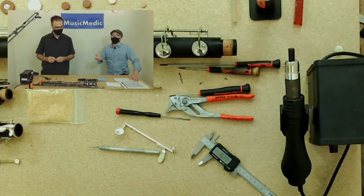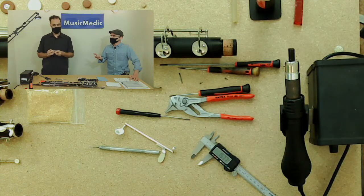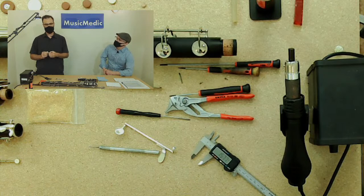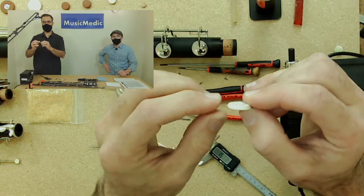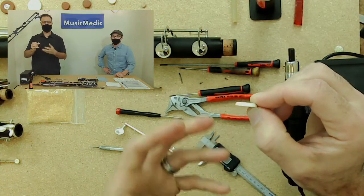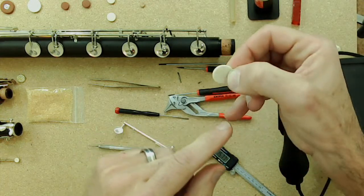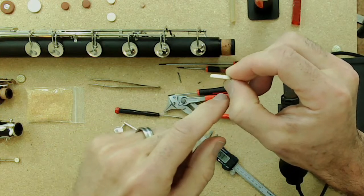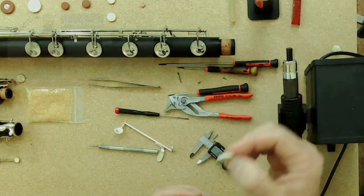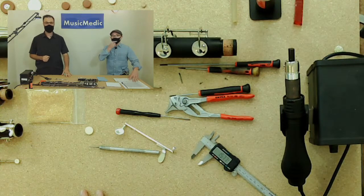Can you use the old pad as a measurement reference? You can, but there's a problem: depending on how long a pad has been in there or how heavily it's been played, the felt can get waterlogged and develop a 'belly' on the side that touches the body. That belly distorts the measurement and can throw off the diameter, so belly pads are not accurate to measure — you throw those away and get better ones.